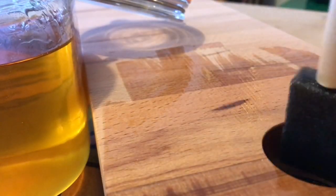Oiling time — the very best bit. I allowed the oil to soak in overnight, then buffed it with a lint-free cloth.